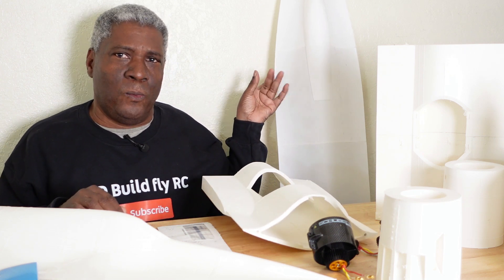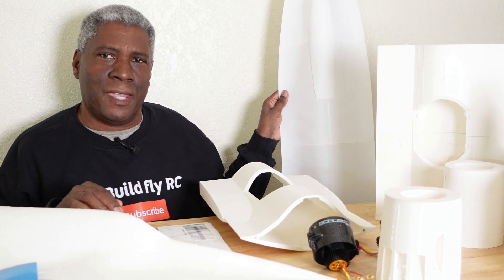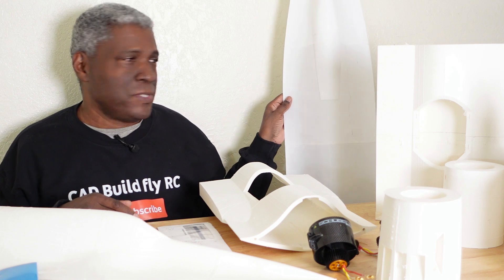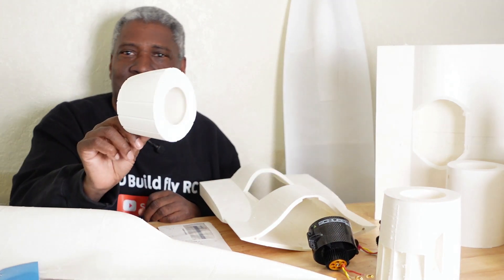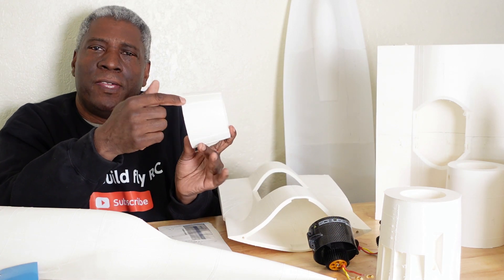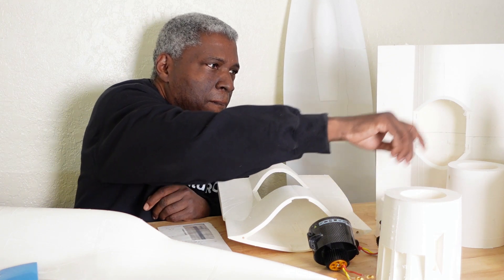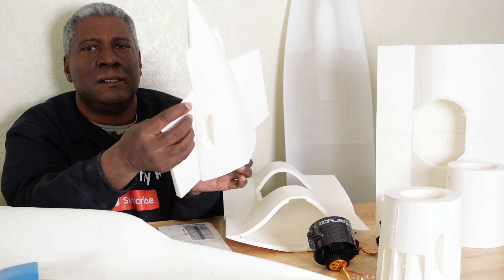This here was one I was working on — just seeing how much infill and all the settings I really needed. This was just a little prototype to test things out. And like I said, here are more of the parts. These are actually printed with zero infill, but they have structure inside with the formers all through here. That's another part, and the back section here.